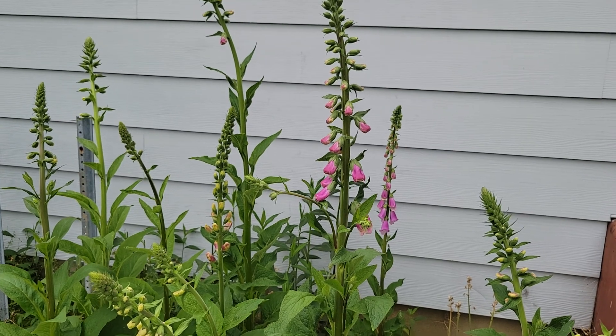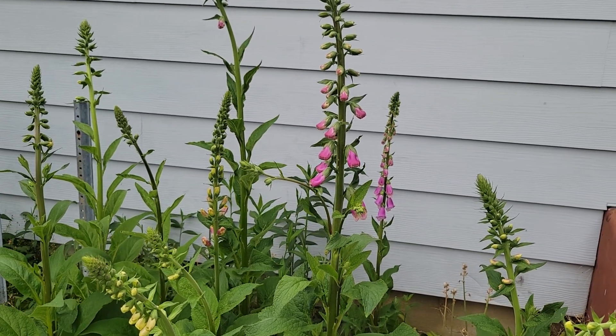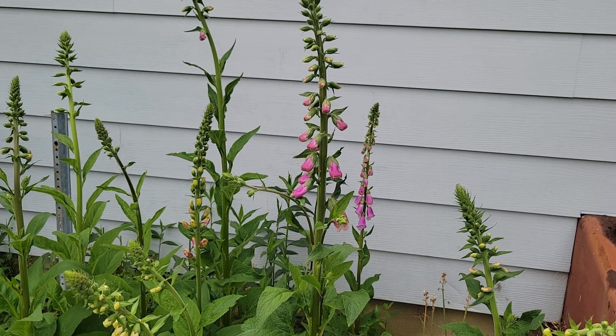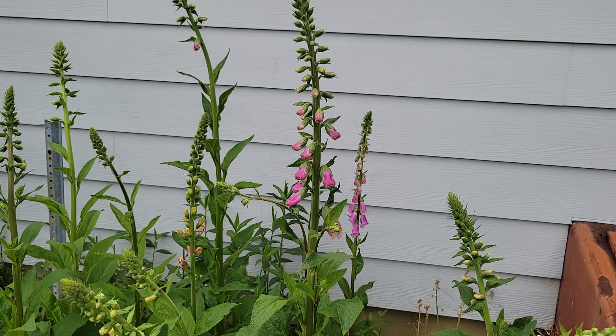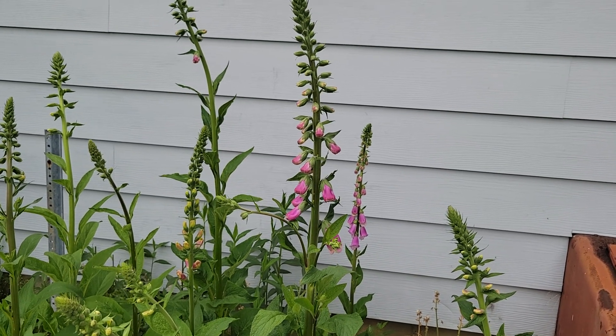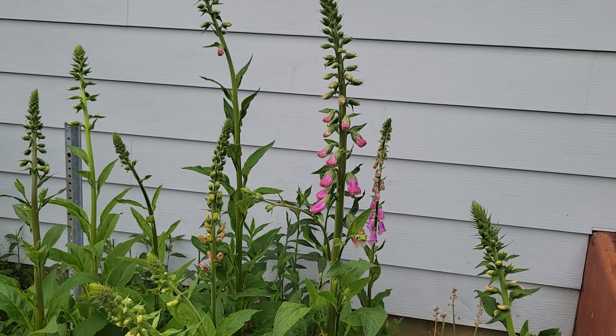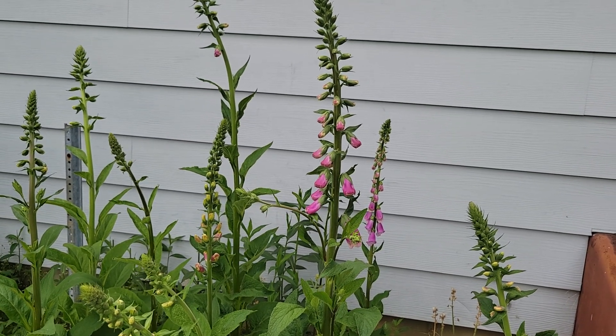It was something I wanted to try, and here it is looking beautiful. I can't wait to start arranging some flower bouquets so people can enjoy them and I can enjoy them inside the house. This flower is toxic, like a lot of other flowers, so it's not a good idea to eat them.